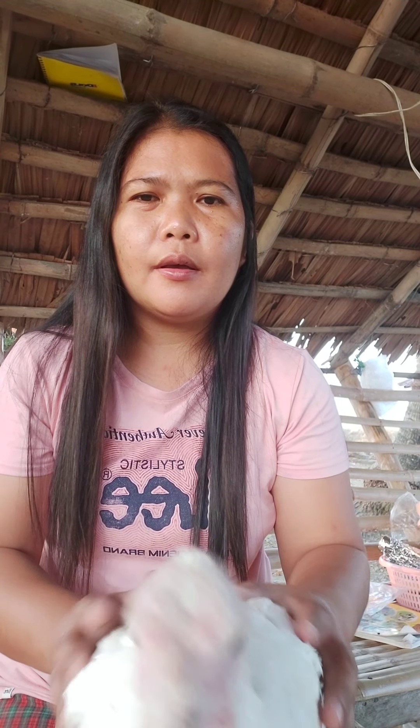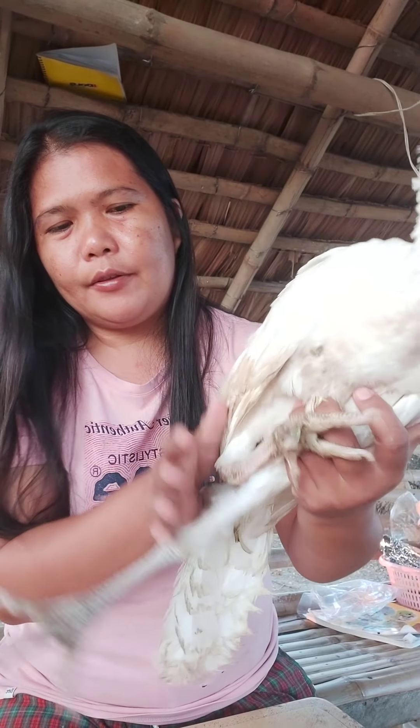Sa mga nag-aalaga po ng panabong na manok, subukan nyo po. Kulay green po ang ipot, ang kulay puti. Kahit sa mga sisyo po. Ang karaniwang pong sintomas ng malaria ay nanunuyo ang katawan. Malakas po siyang kumain pero hindi naman siya tumataba. Matamlay. Hindi siya makatayo.